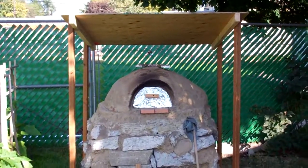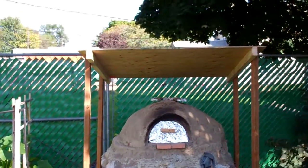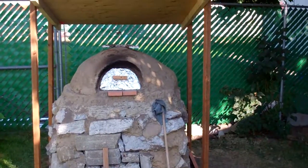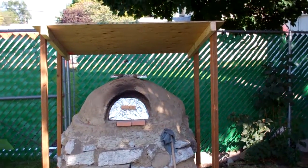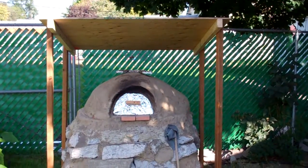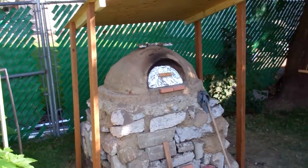I built a roof for it — just used some treated 2x4s and some plywood that I painted on the top just to make it a little weather resistant. I might put some roofing on there, but fall is coming so I've got to make sure I keep the rain off this thing.